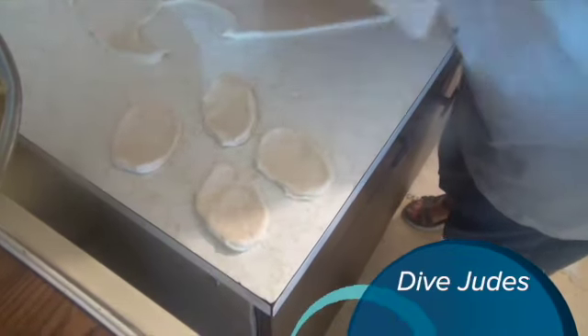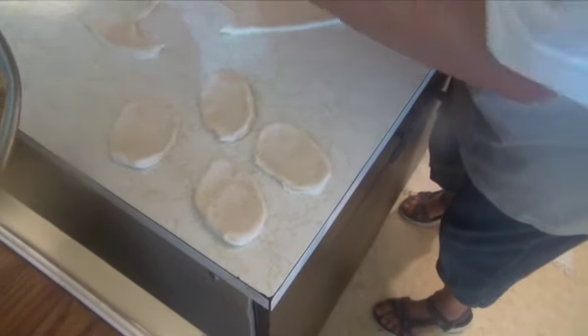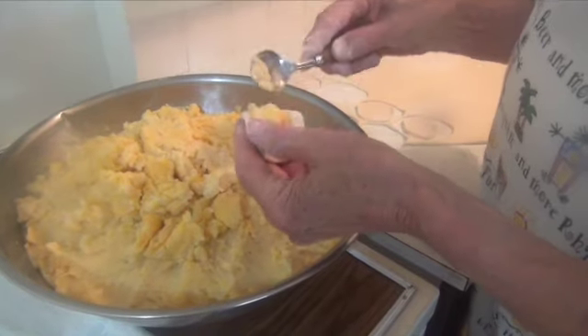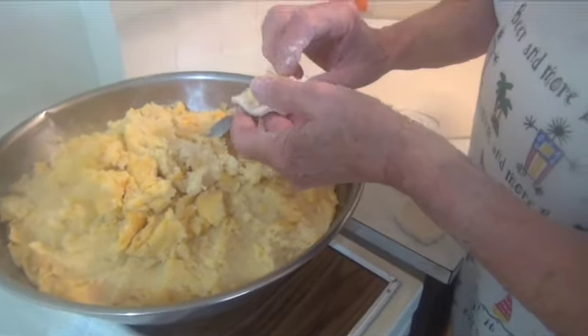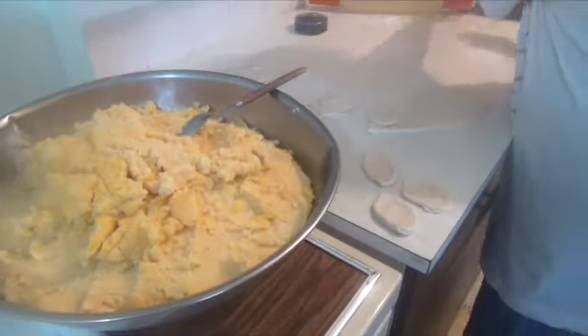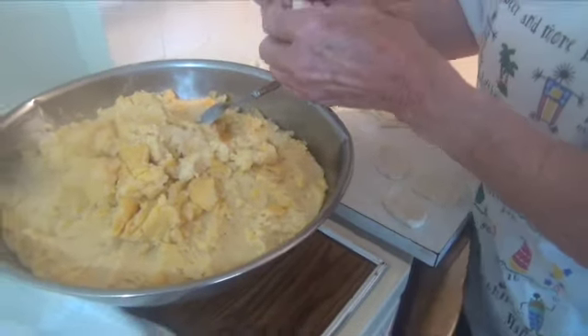Okay, I'll do another roll and then — okay, go ahead. So you put about four teaspoons of filling? It's a white tray — just a regular white cloth, not cheesecloth, ordinary white cloth.